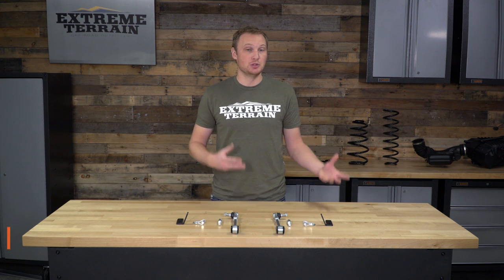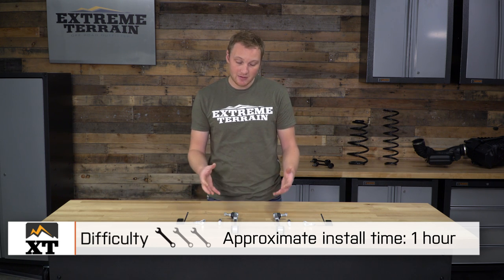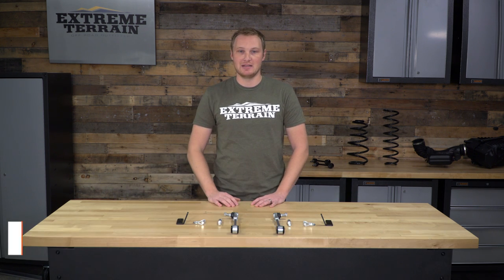As far as tools, you're going to need those traditional hand tools. You are going to need a drill with a good sharp drill bit and a center punch, but other than that, overall a very easy install.